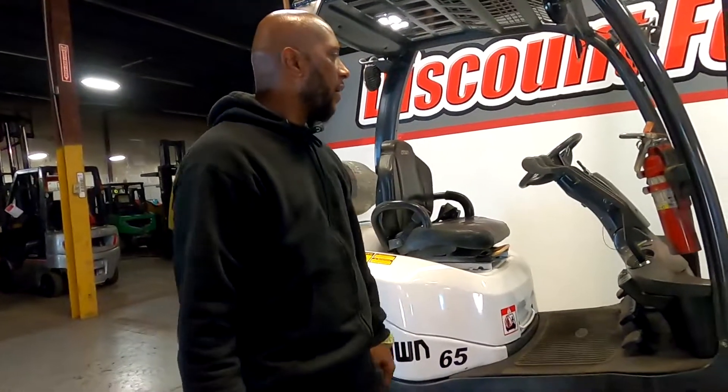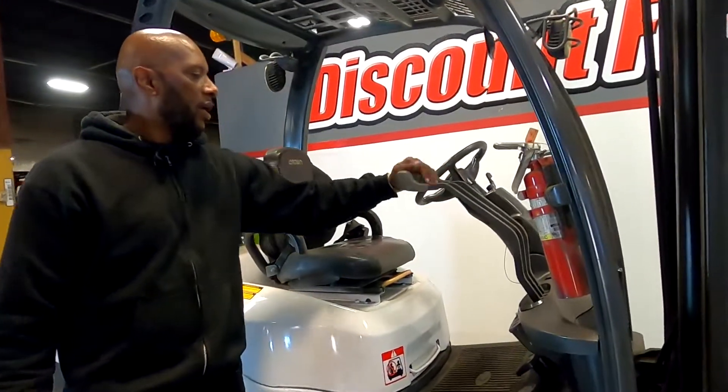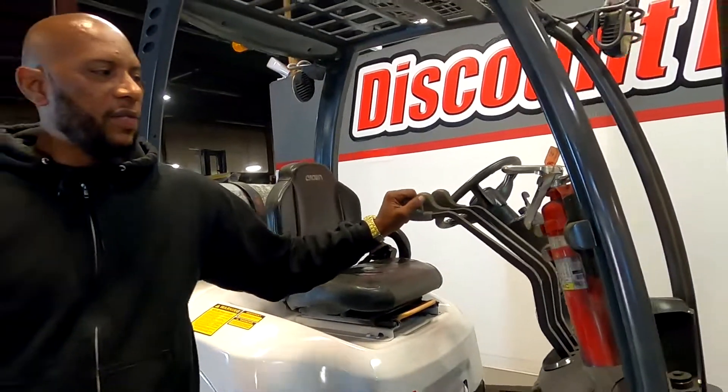Got your nice treaded tires here. Got your three levers — lift up and down, tilt forward and back, and your side shift here.